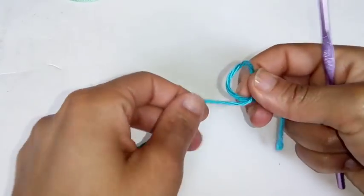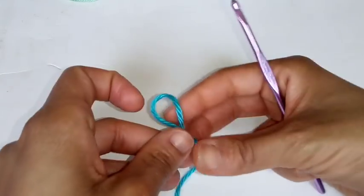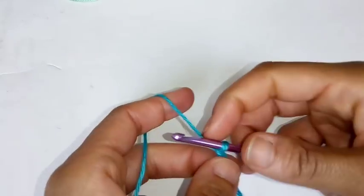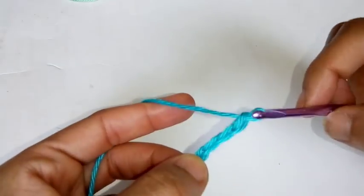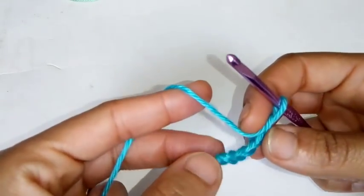Start by making a slip knot. We're going to chain five: 1, 2, 3, 4, 5. We're going to slip stitch into the very first chain to make a ring.